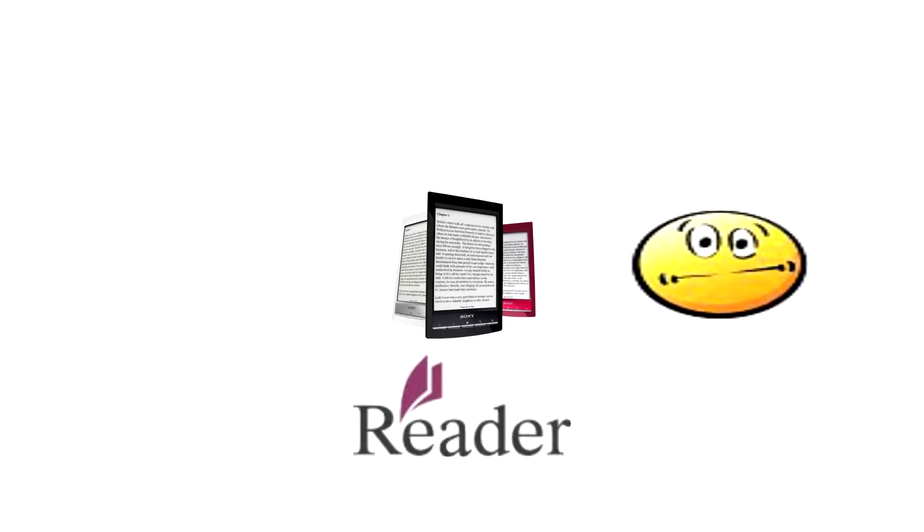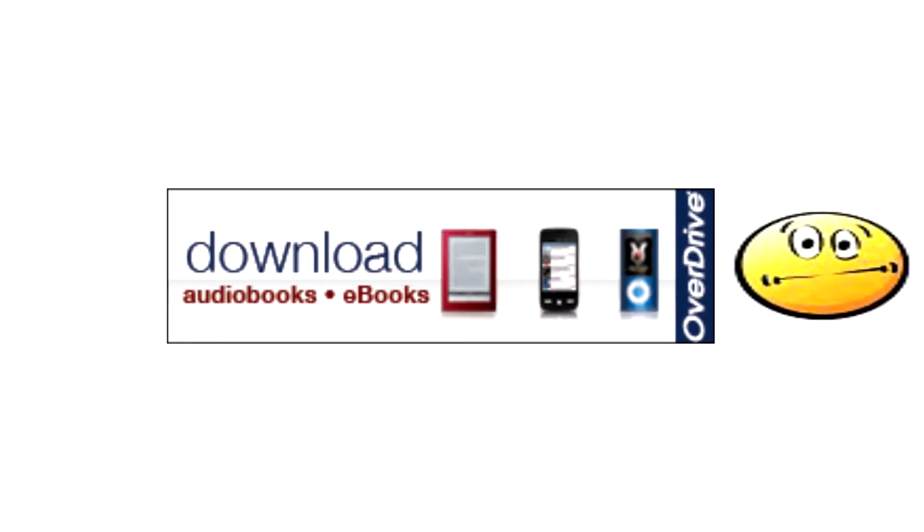This is you. And this is your new e-reader. And this is OverDrive. Can't get a book on your new e-reader? That's okay. We'll show you how.